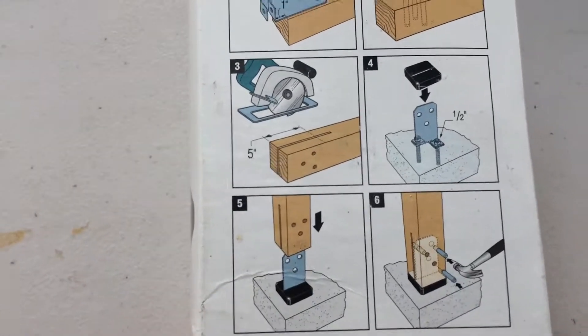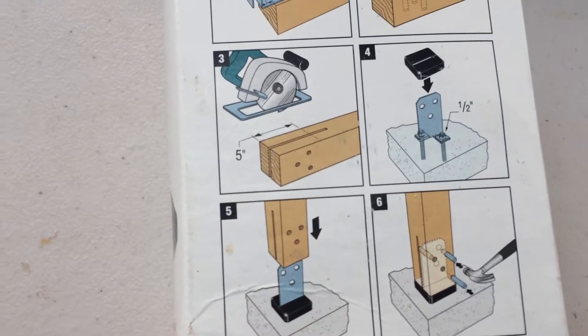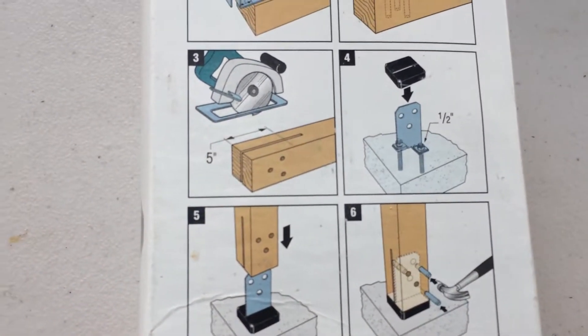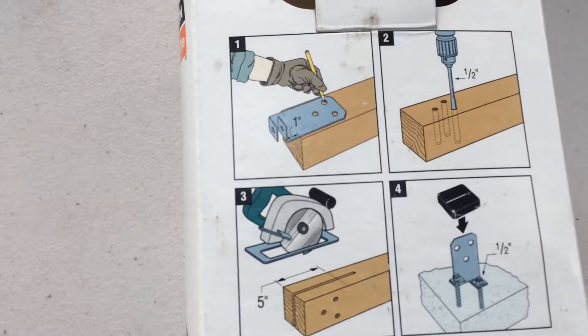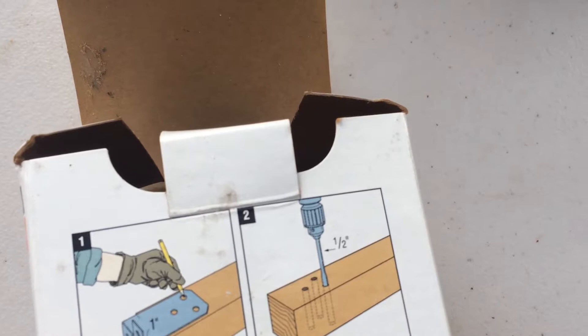As you can see in the design, it's recommended that we have five inches cut inside the wood, and the hardware should be one inch inside.